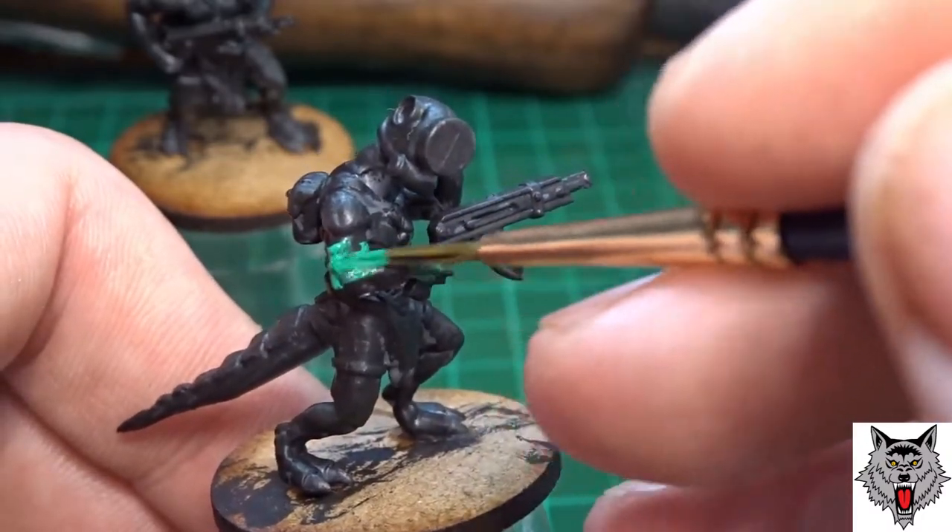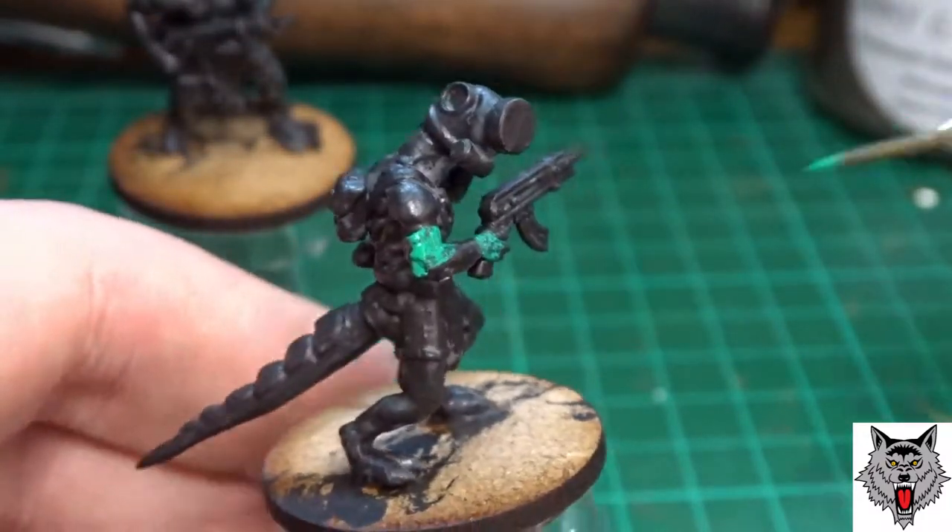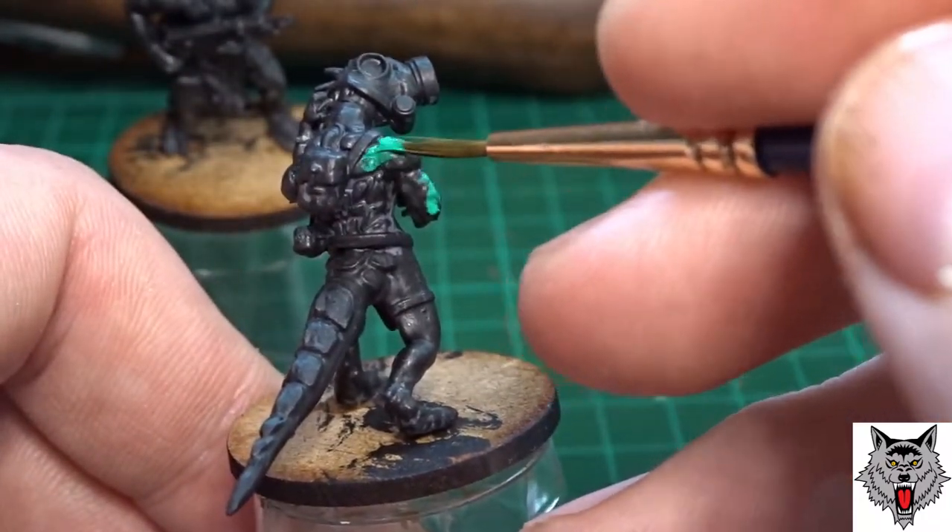With the first colour scheme I'm going to start with dark green blotches — mid to large sized blotches all over the lizardman.